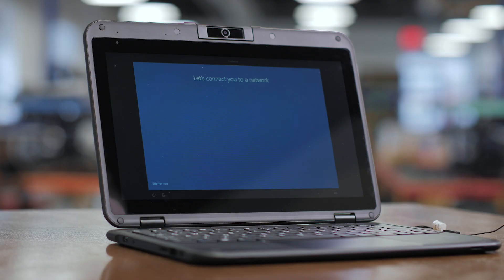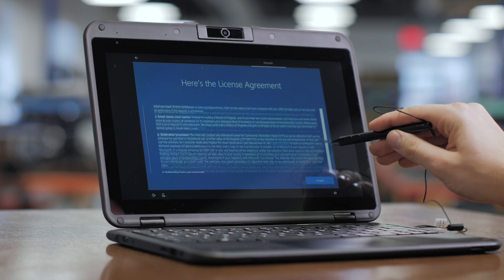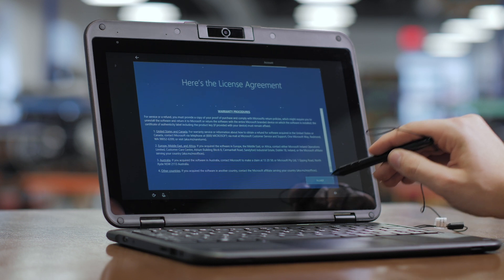At this stage you'll be able to connect to a network if accessible. We recommend connecting so you can perform necessary updates if required. In order to continue using Windows 10, you'll need to read through the terms and conditions and press accept in the lower right hand corner.